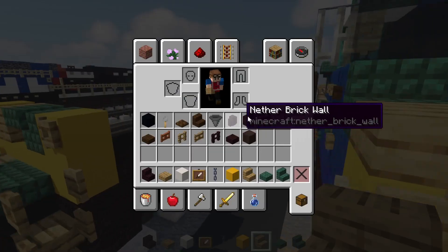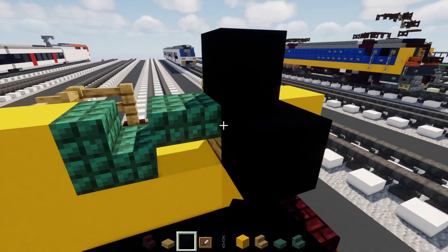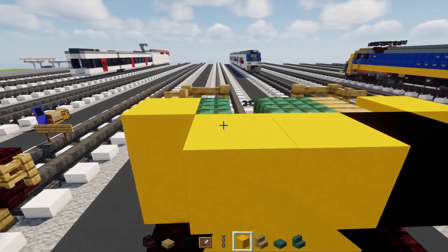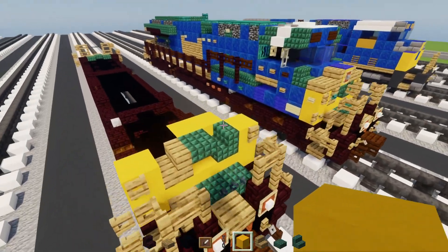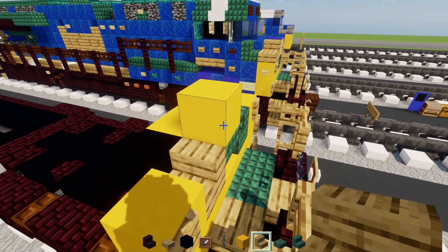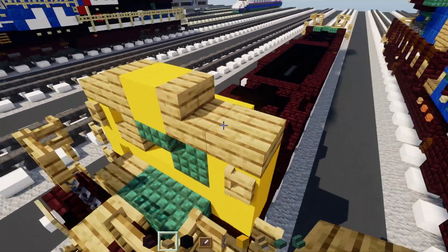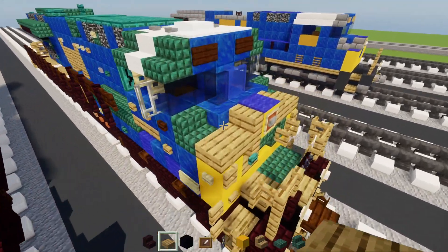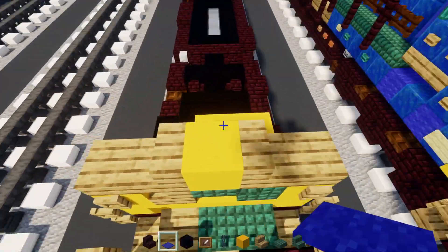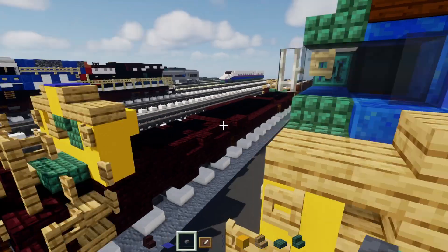Then two yellow concretes. In the middle add yellow concrete, oak stairs aside and oak slab, both sides. On top add blue carpet. Stone button in the middle with an item frame around it.